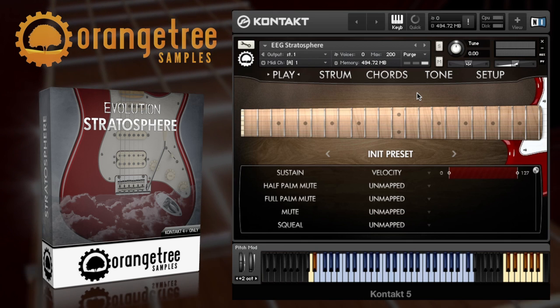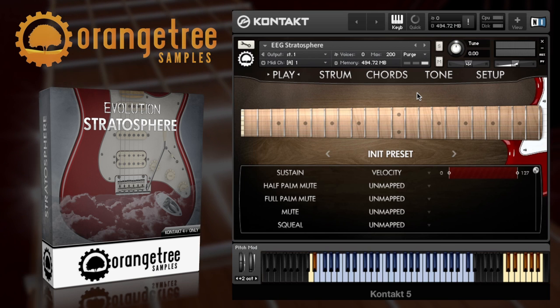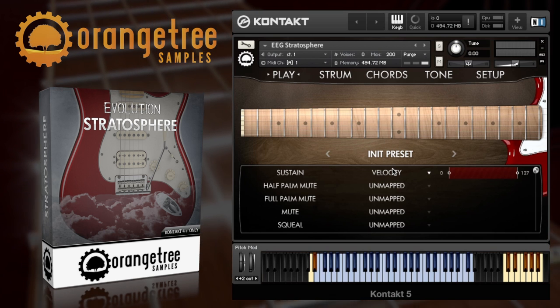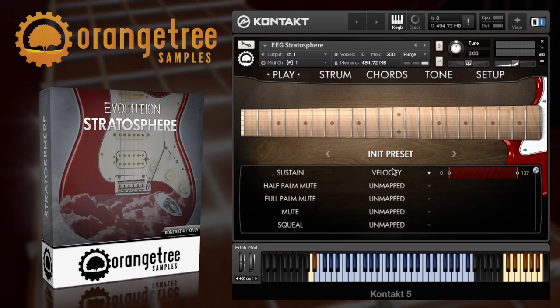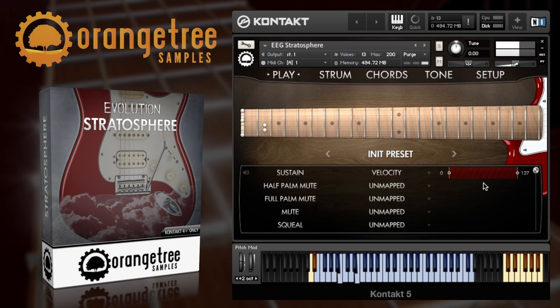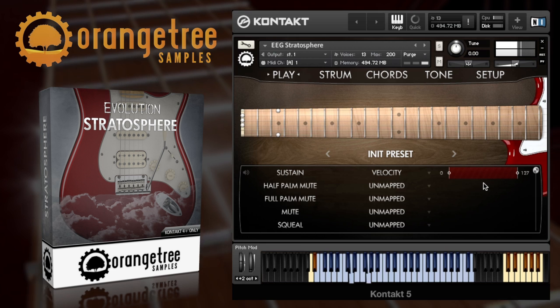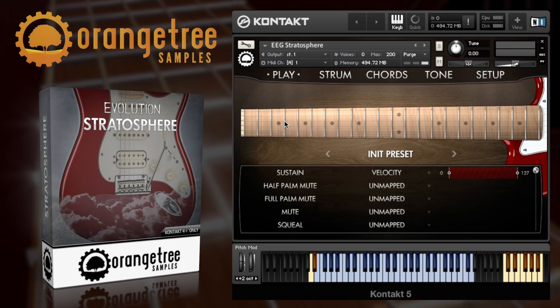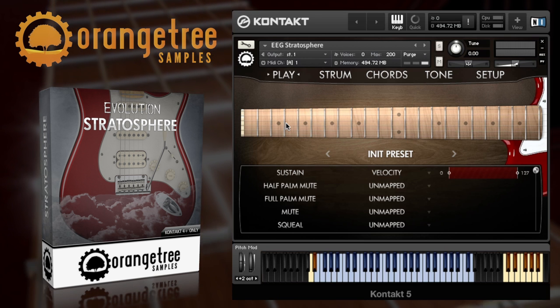Once downloaded, installed and loaded into Kontakt, Stratosphere is so easy to play. The instrument loads with the initial preset, which is a deep sampled direct input sound. Initially you'll just hear the sustain articulation. And as you play, you'll notice that the correct strings and effects such as hammer on and pull off are selected automatically by the engine.